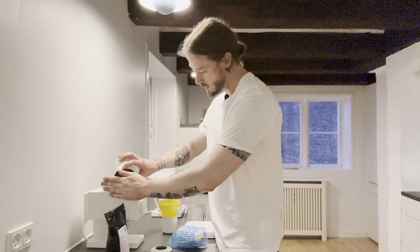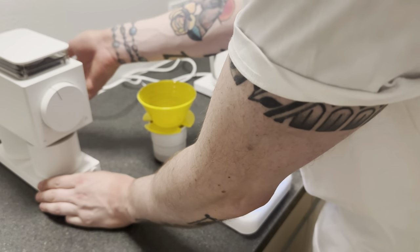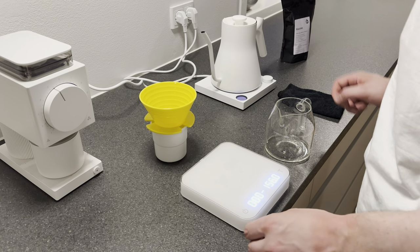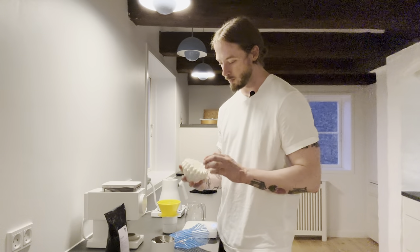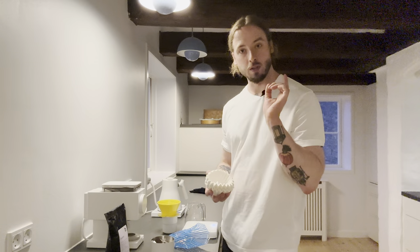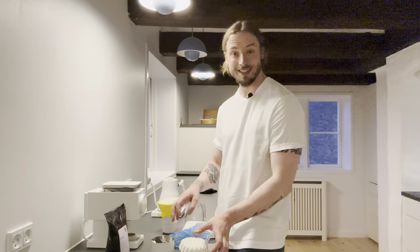So what we're going to do now: we're going to take 13 grams of Tim Wendelboe's coffee and grind that through at 5.1. Making sure we're tapping that coffee. Then we're basically ready to go. Paper filter — April paper filter with the April Brewer, always my go-to. The paper filter is specifically designed for the brewer, so it's the filter that fits the best, which makes sense because it's made for it.